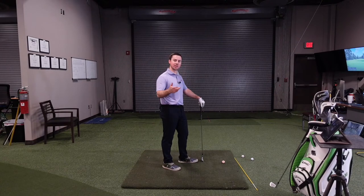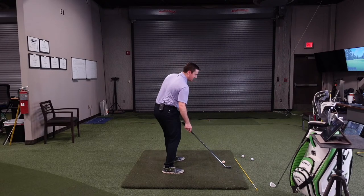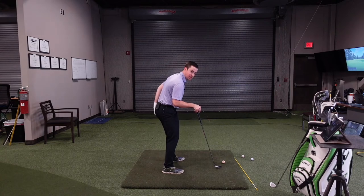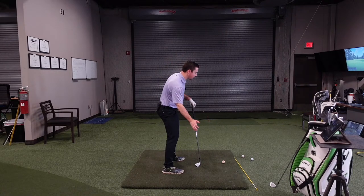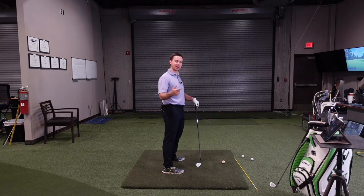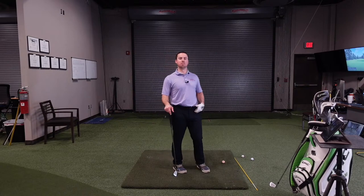Rotation through and past impact gives us stability of the club face. If you look at your swing and your hips are dead square at impact - you don't see your left butt cheek - that's typically a problem. We want at least a little bit; you want to be able to see the left butt cheek exposed on the down-the-line view. If you're already very open you probably have plenty of hip rotation, but if you're dead square we need to diagnose why.